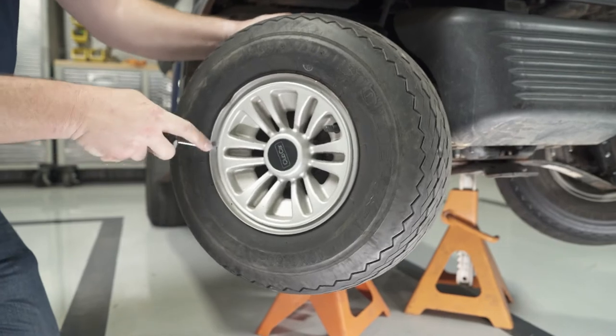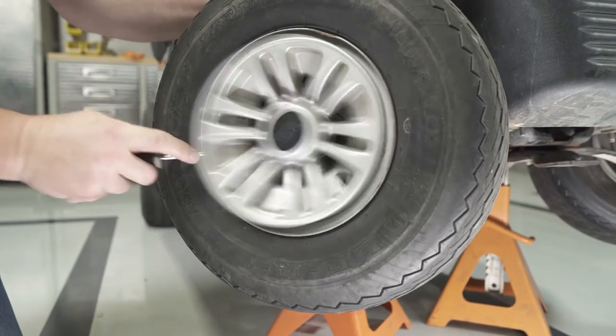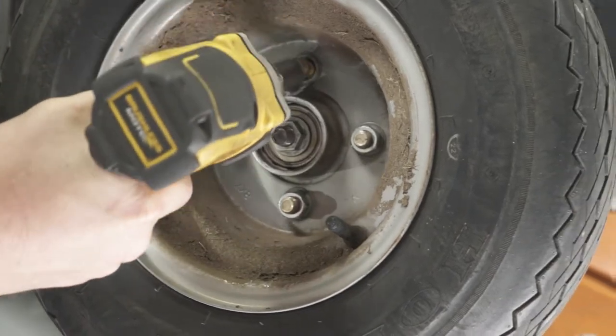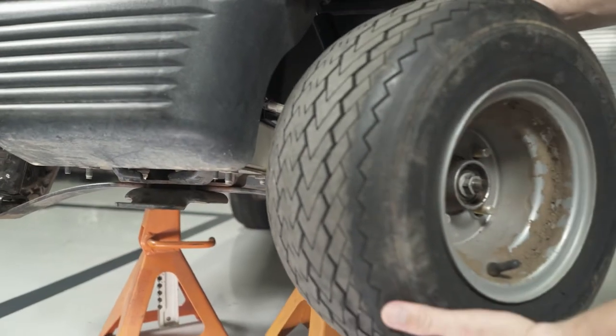Remove the front wheel covers with a flat head screwdriver to access the lug nuts. Use a 19mm socket to remove the lug nuts, then the front tires.